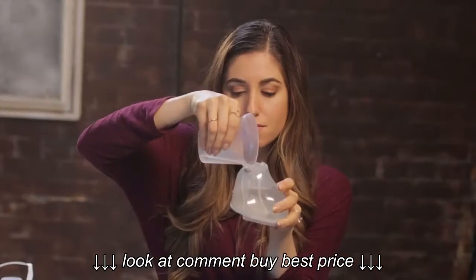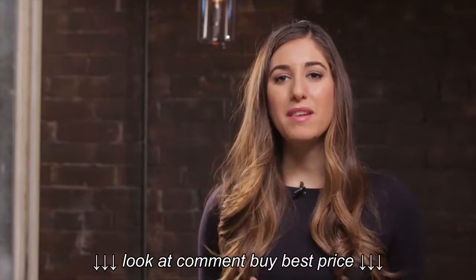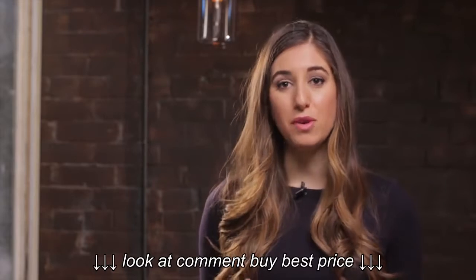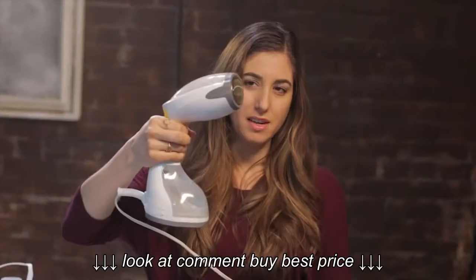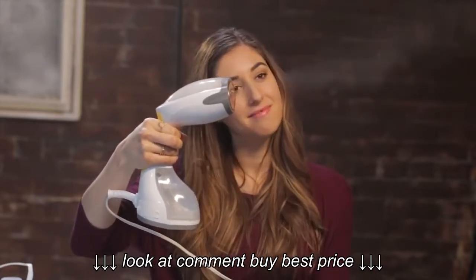All you have to do is add water to your steamer, plug it in, and power it up. You want to give your steamer a minute or two to heat up before you start using it. Then, before you even think about steaming your clothes, hold your steamer up, depress the button, and let steam come out for about a minute.